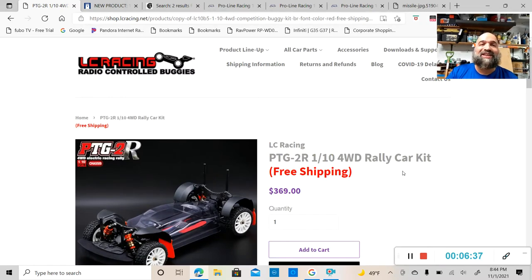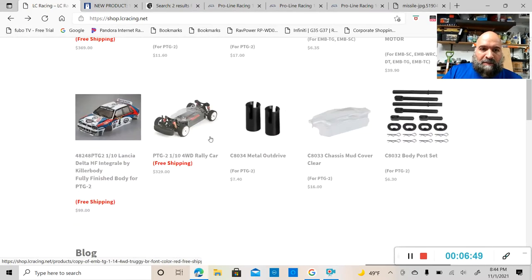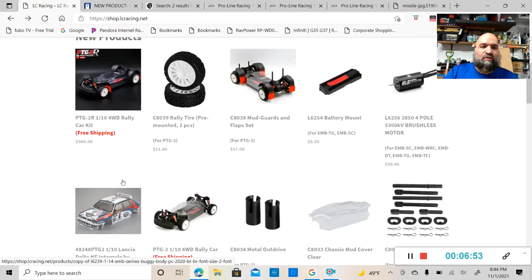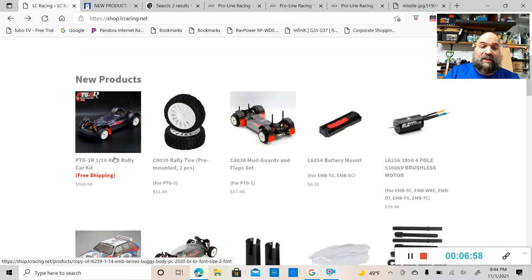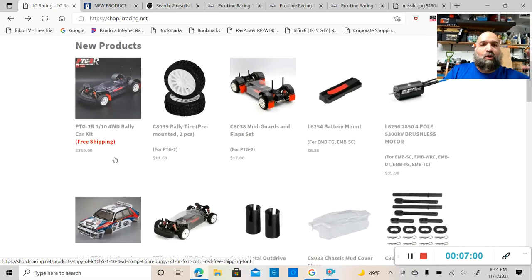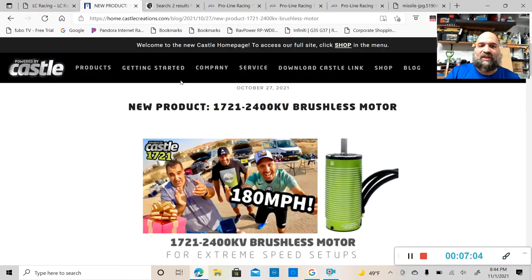You'll need a 540 size motor — people will probably go brushless — an ESC, battery pack, servo, transmitter, receiver, and a rally car body. You can pick this up at lcracing.net for $369. While there, I also noticed a Lancia body — if I were to get this car, that's more than likely the body I'd get.